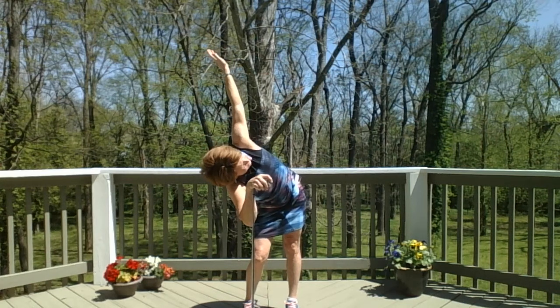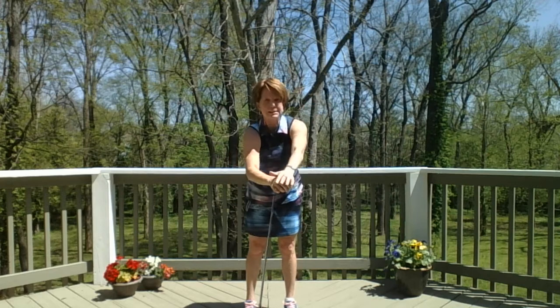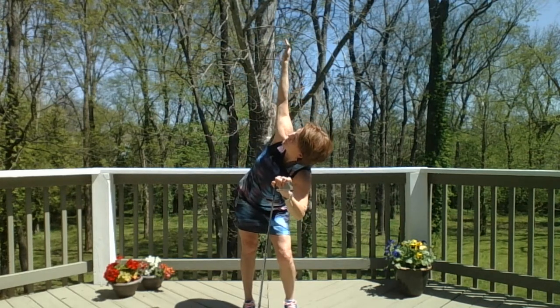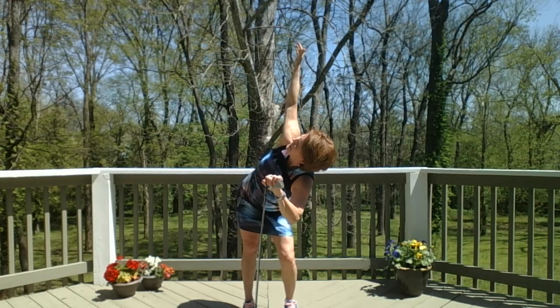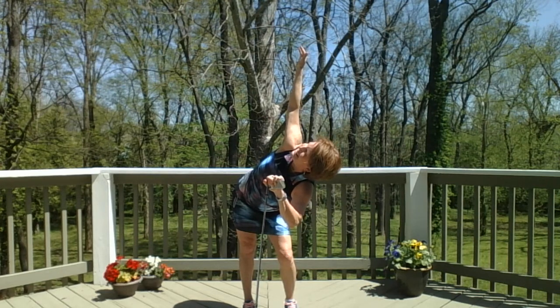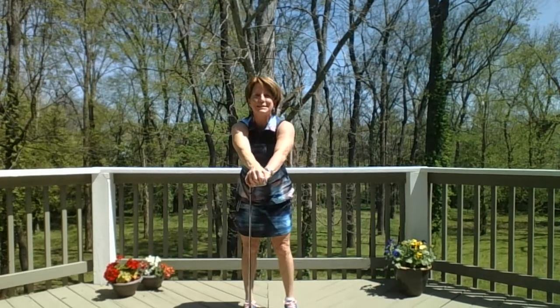Feel a stretch in the outside of the glute. Then come back to center, switch hands, bend the left knee, and twist up and open to the right. See if you can pull that top shoulder back a little bit, push the right hip out a little. Keep breathing — it's okay to get that breath going and your heart rate up. And come back to center.